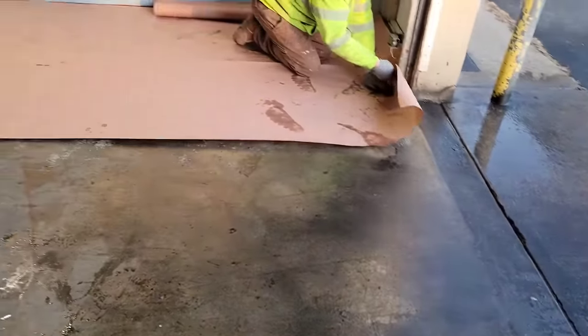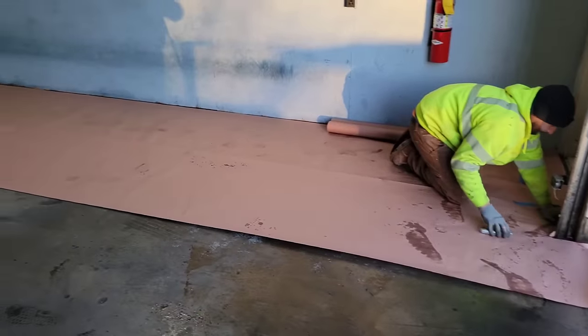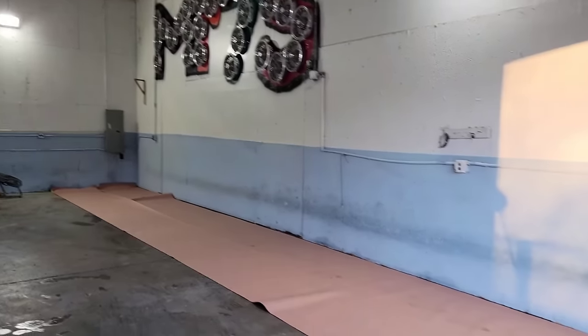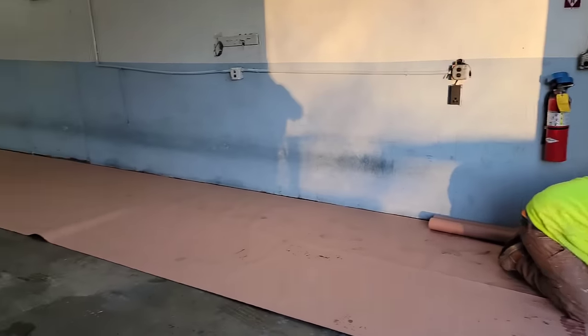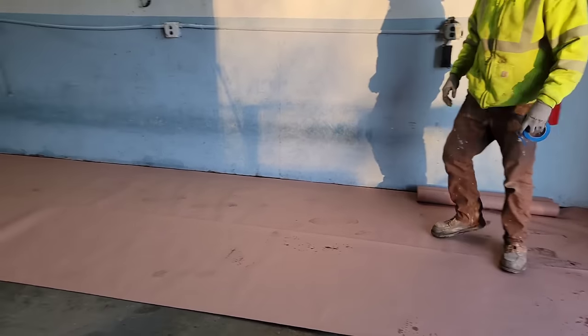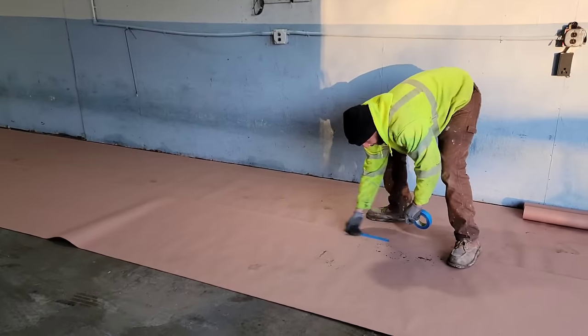Right now we're going to tape off the floor so we don't get overspray, because last time when we sprayed there was overspray all over the shop. We're going to be using this tape - you think three rolls is going to be enough? It doesn't look like it's going to be enough, bro. That's only - is that one birdie or is that two rolls already?